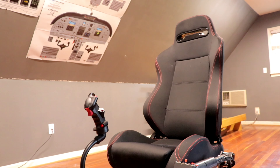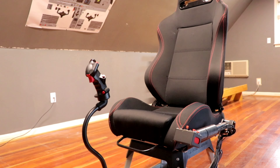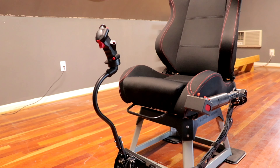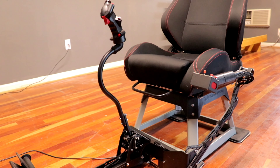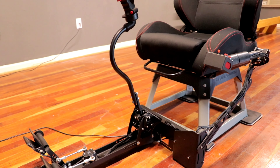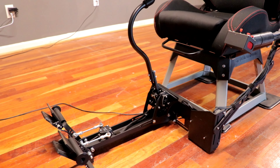Hey everyone, it's Joshua from Hambi Aeronautics. Today's video is a review of the Pro Flight Trainer Puma X2 with dual throttles and the brake pedal modification. I want to thank Chris from Pro Flight Trainer for sending it to me and giving me the opportunity to do this review, so let's take a look.